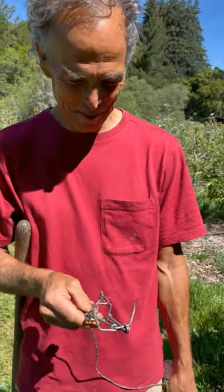I'm Freddy. I'm gonna trap some gophers today. Tell us what you've got in your hand, Freddy.